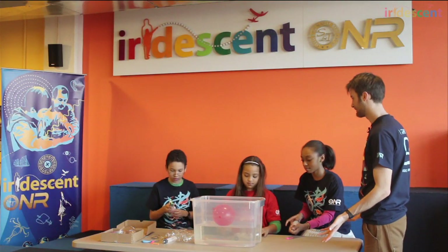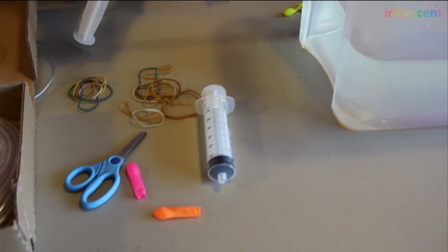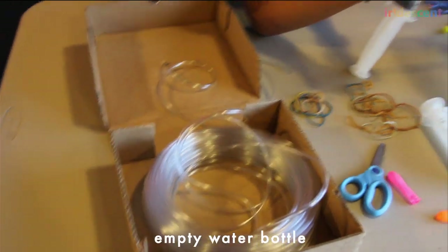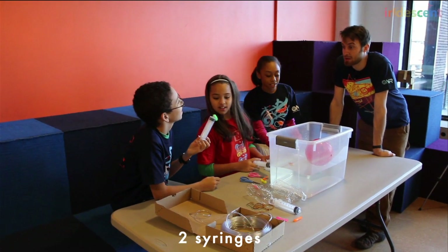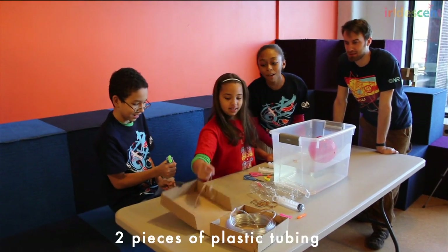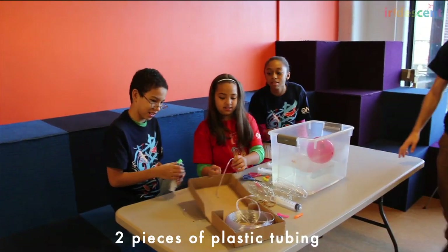Hi, I'm Bobby. I'm here at Iridescent in New York City and today we're going to be naval engineers and build working submarines. What do we have here? We have balloons, scissors, and empty water bottles and plastic tubing.